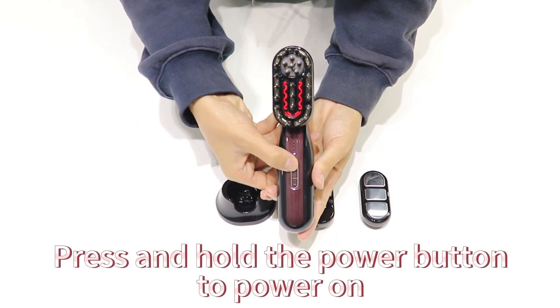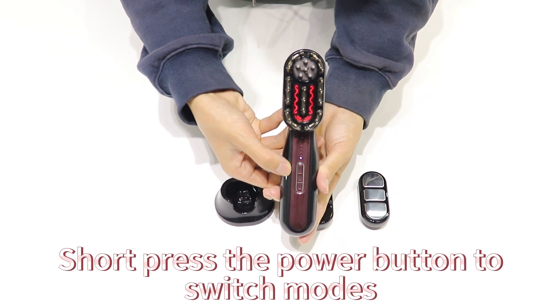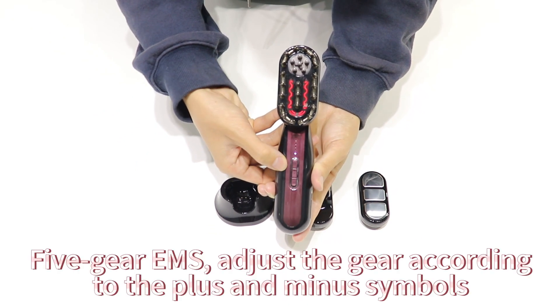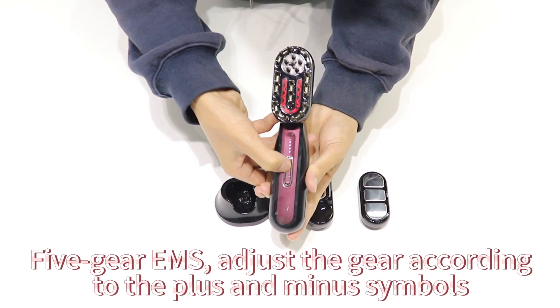Press and hold the power button to power on. Short press the power button to switch modes. There are 5-gear EMS levels — adjust the gear using the plus and minus symbols.